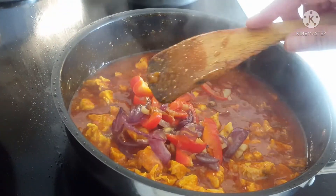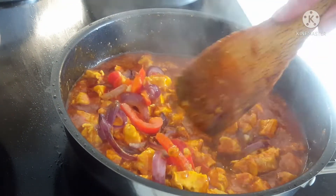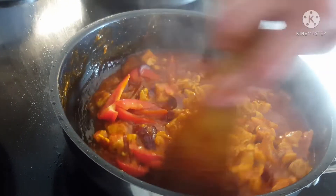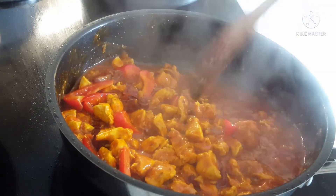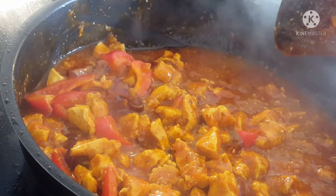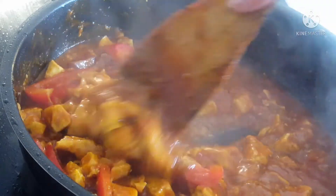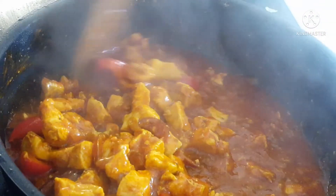So guys, nilagay ko na itong sibuyas, garlic, and bell pepper para may kunting ano siya. Ito na, buka niya. Yummy! Kunti na yung sauce niya, ni-sticky.